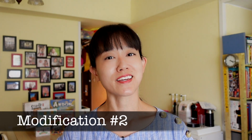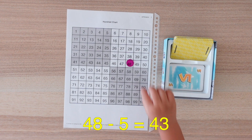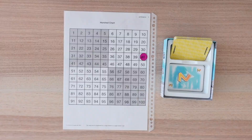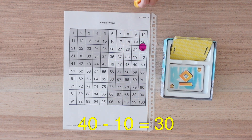The easiest way to play subtraction Zeus on the Loose for the very young is to use a 100 chart. 48 subtract 5 is 43. Using a marker or a small toy from your player, you essentially count down and move from 100. On your 100 chart, you can also make visual marks of the multiples of 10 where players can grab Zeus. This will help kids understand we are now going down Mount Olympus and going down the numbers.